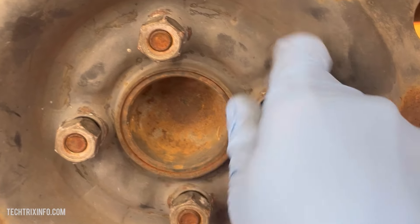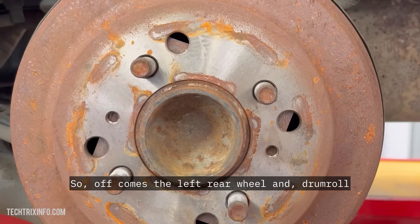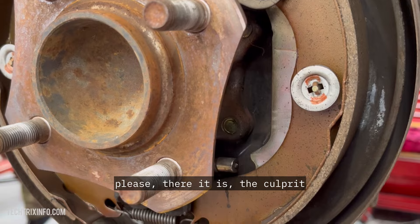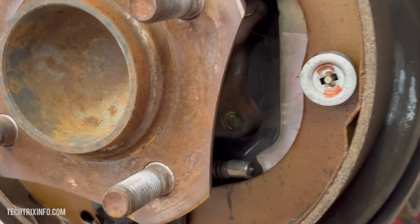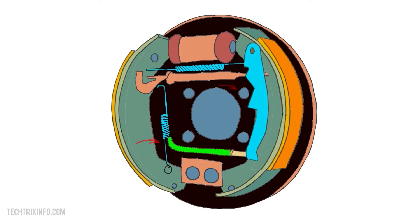I didn't just sit there and cry about it, though I was tempted. I decided to fix it myself. Off comes the left rear wheel, and there it is — the culprit. The parking brake cable is all loose and floppy. Instead of connecting to the brake shoe lever arm, it's just hanging out, not pulling its weight.